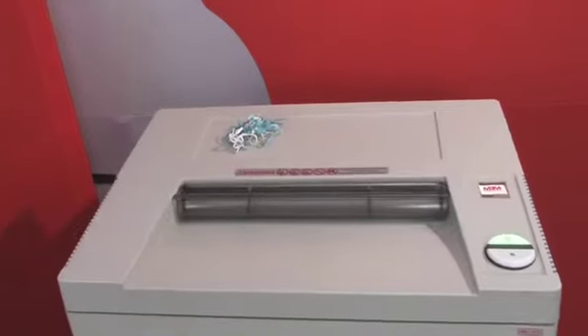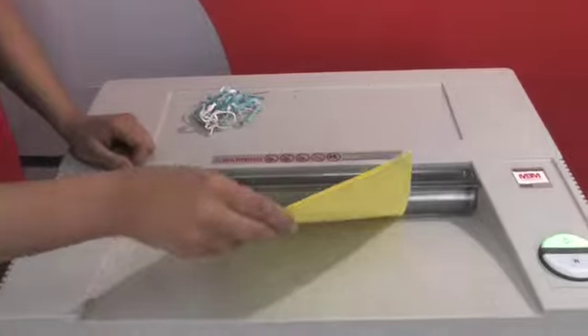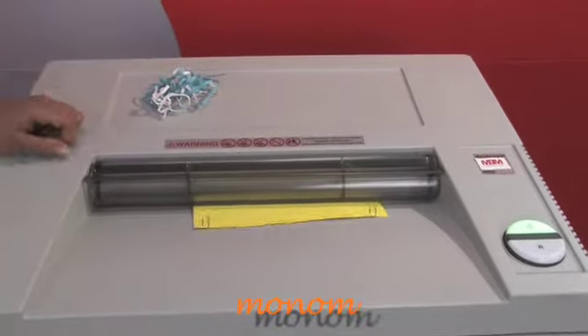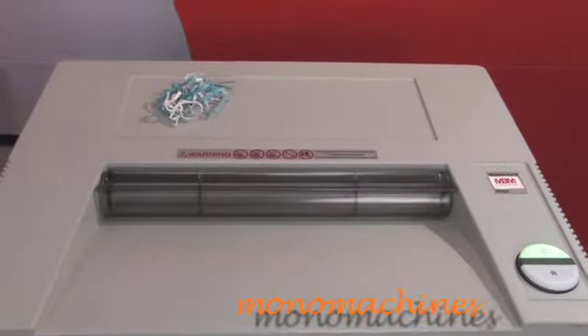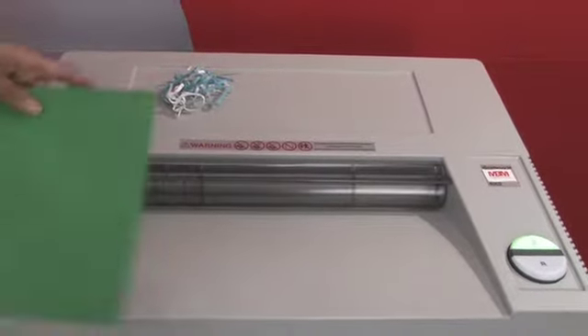It can shred up to 35 pieces of paper, and I'll show you. We have some paper here with some paper clips. As you can see, I didn't have to remove the paper clips because it can take paper clips and staples.